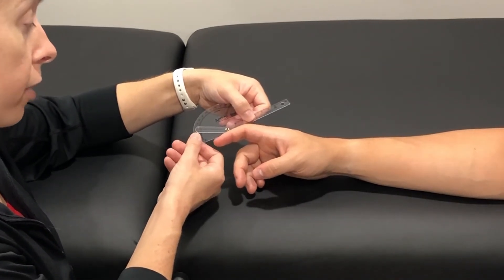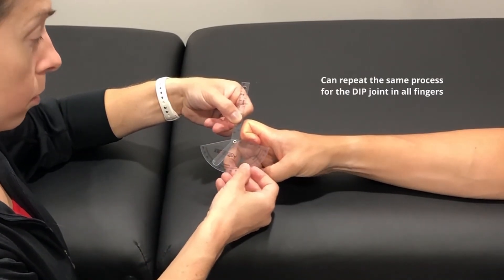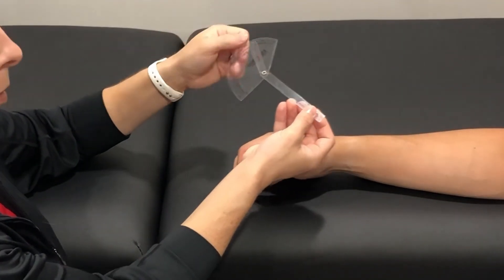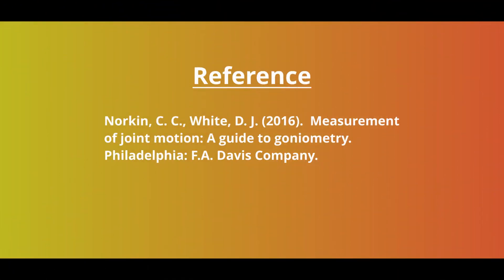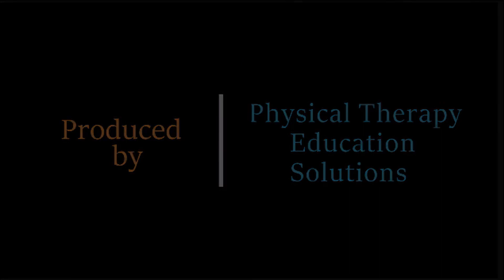Go ahead, curl that finger. And that is flexion of the DIP joint.